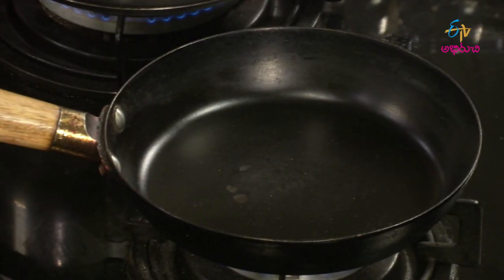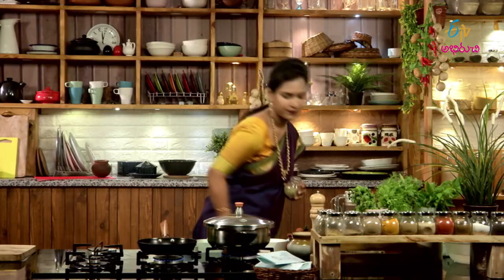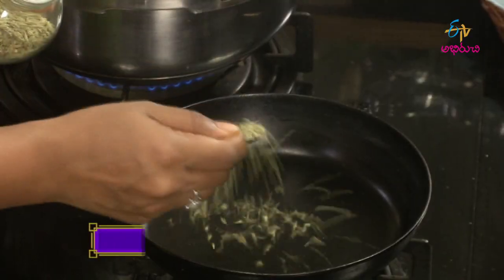We will bake a little more with the pan. We will bake a little — 2-3 tablespoons — in the pan. First, the pan is made.